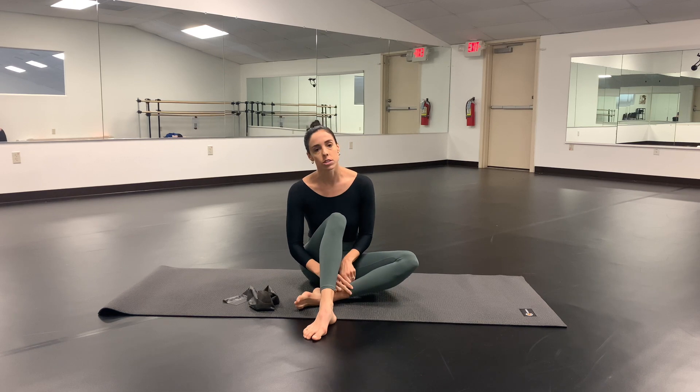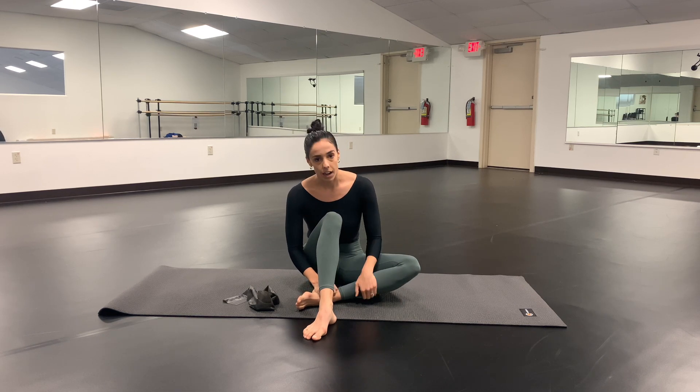Hi everyone, welcome back to my YouTube channel. If you're new here, thank you so much for tuning in. Today we're going to be improving our arabesque and I'm going to give you a few key exercises to perform.